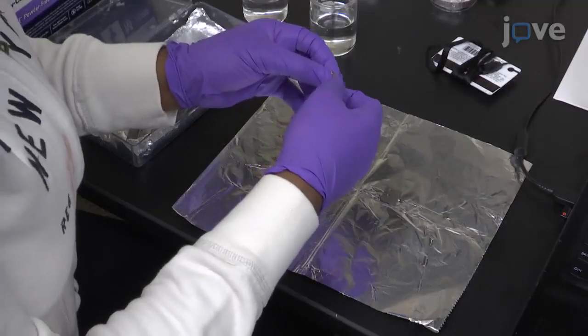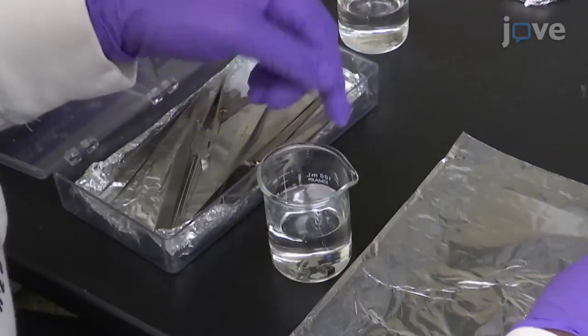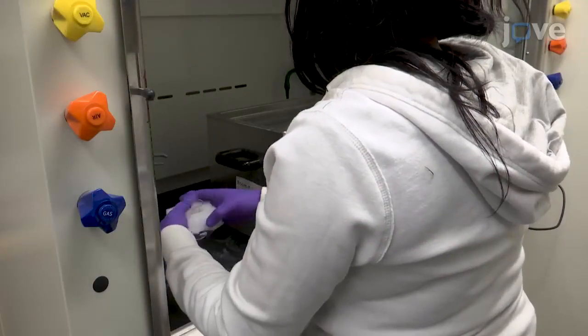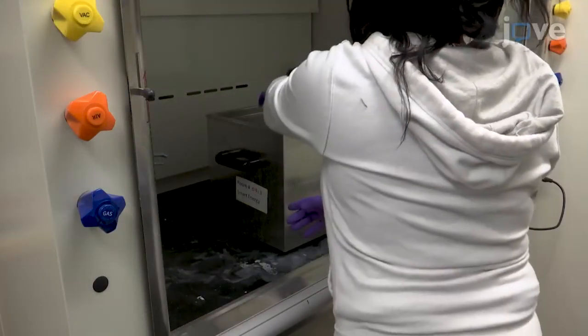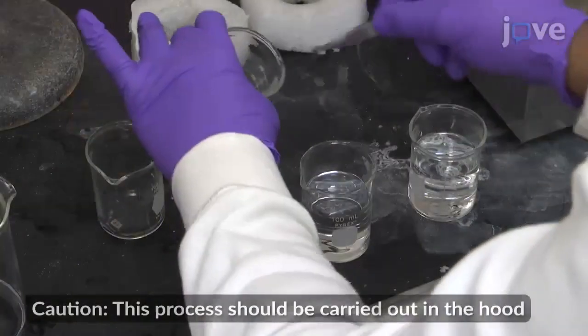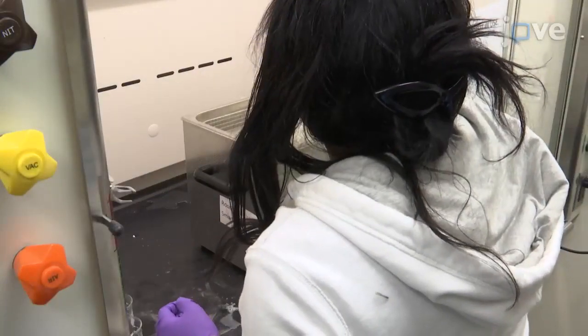To begin, disassemble the U-shaped device and place it into acetone. Clean the device, the micrometer screws, the Belleville spring disks, and the base plate by sonicating them for 20 minutes. Then transfer them into isopropanol and sonicate them for an additional 20 minutes.